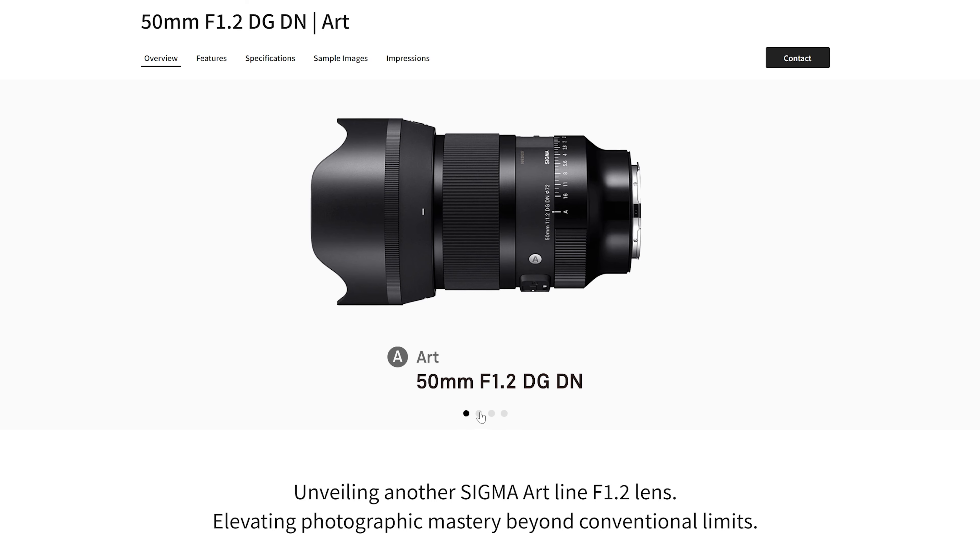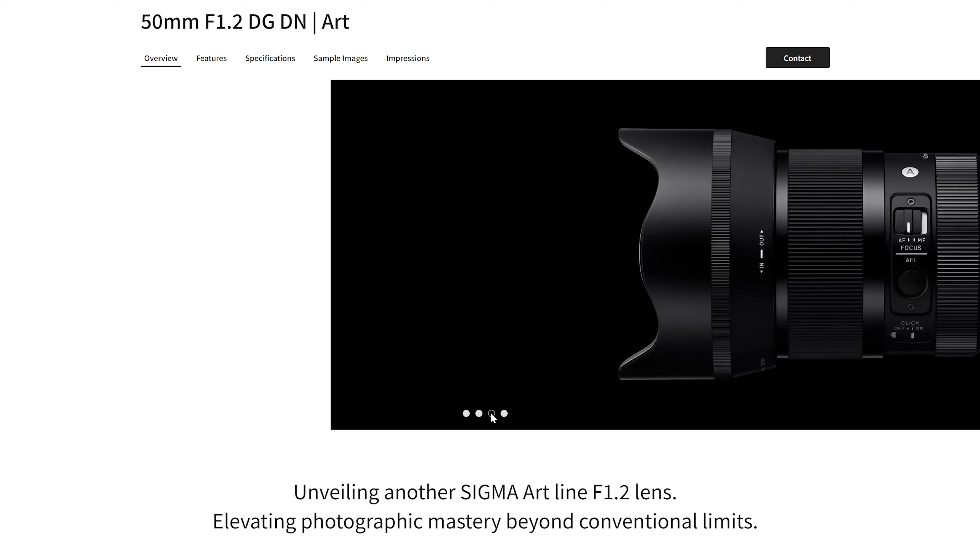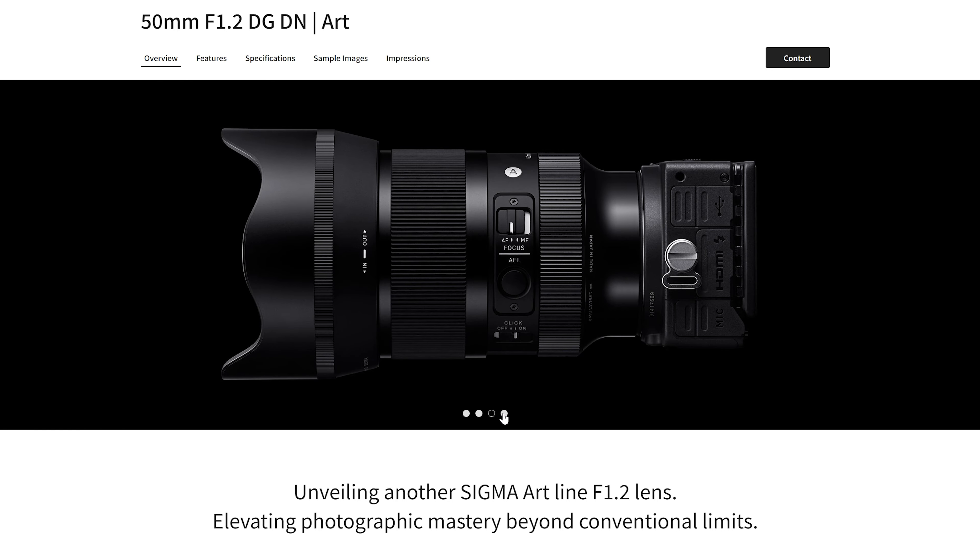In terms of materials, the Sony is a composite material lens like all other GM lenses. The Sigma is metal — likely magnesium, which Sigma started using in their lenses a few years ago, possibly in their cameras too. Both lenses feel very robust overall.